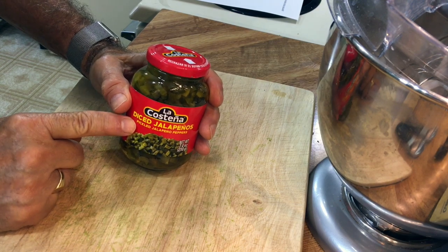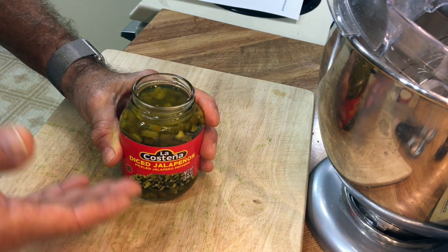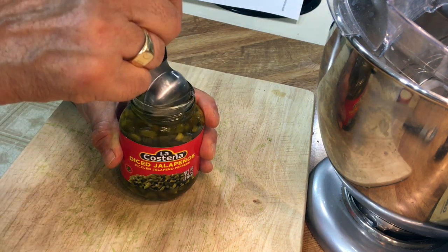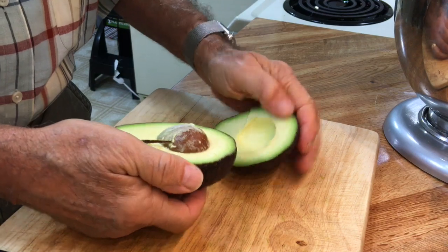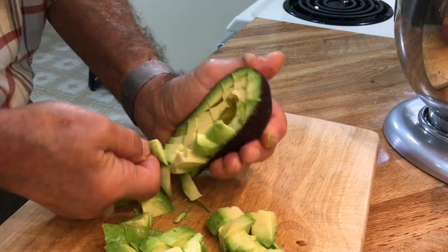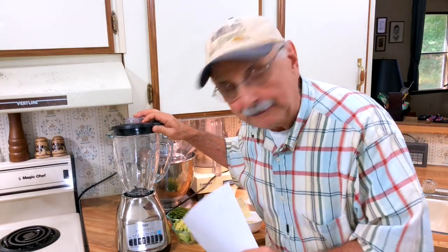First up, a unique avocado tartar sauce. I've got a bit of a dilemma — the recipe calls for two pickled jalapeños chopped, but I found a jar of pickled jalapeños already chopped, and unless I glue them back together, how will I know how much equals two jalapeño peppers? I'm just going to use two tablespoons. I've got a big avocado here and I have to peel and chop it. I'm so excited — I got a brand new gadget, it's called a lid, and this is a new blender from Walmart. Let's get to blending.